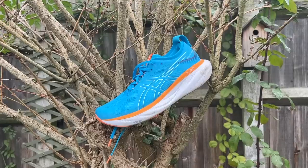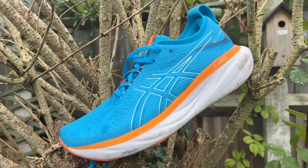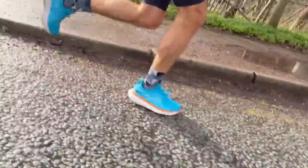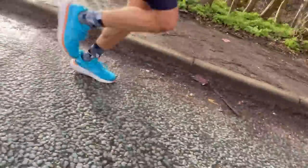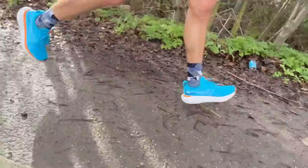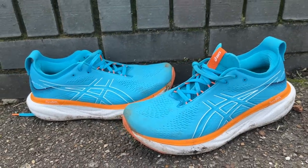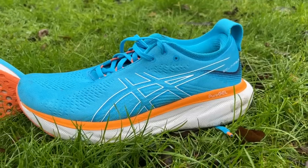A lot of that is true of the GEL Nimbus 25 — it's also not very versatile and is great for easy efforts — but the ride is quite different. It's softer than the New Balance and gives a little bit more response and bounce from the foam. It's not all-out squishy and bouncy like the Nike Invincible, but it does give you a bit more back while also having a rocker and fairly effortless ride at easy paces. After a slow start it really grew on me — great for long runs at the end of a big training week.